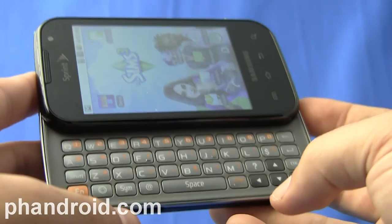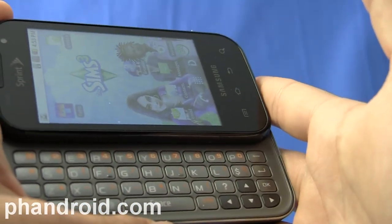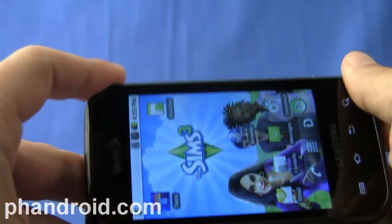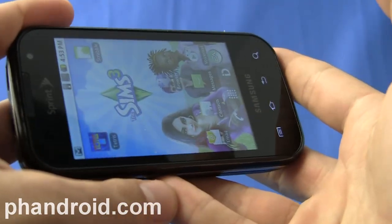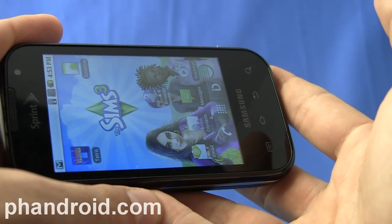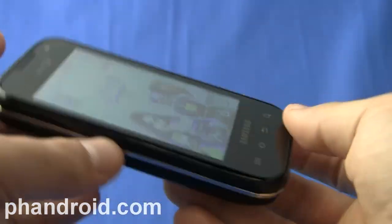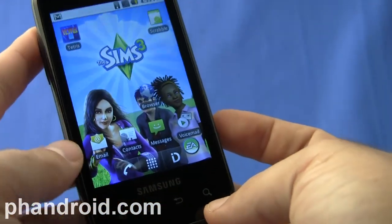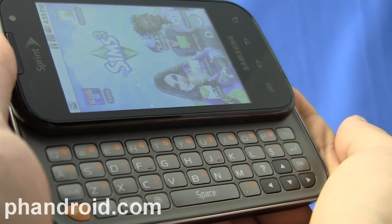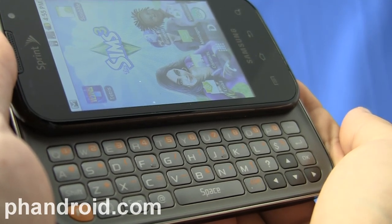I was hoping that the 800 megahertz processor combined with a slightly smaller 3.5-inch screen and lower resolution might mean this thing would be pretty quick, but right now I can't recommend the Samsung Transform when there are so many good, affordable alternatives that run Android 2.x a bit better. Thanks for listening to the Fandroid.com review of the Samsung Transform for Sprint — one of the first Sprint ID phones, available for $150 with a two-year agreement.